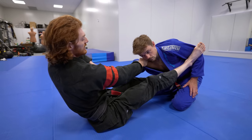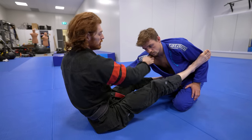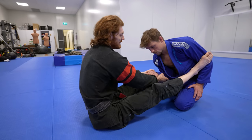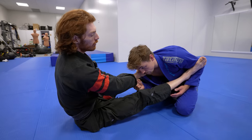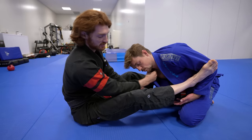From here I can pull and extend his arm to threaten the omoplata and triangle. Often what people will do here is they pull this elbow super tight to defend. When they pull really tight to defend, they have to lower their posture to do this, and this makes going for the loop choke very easy.